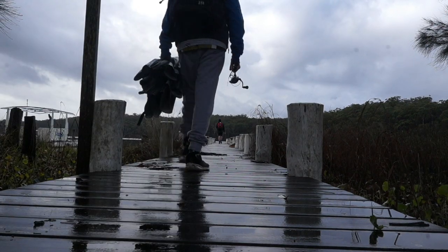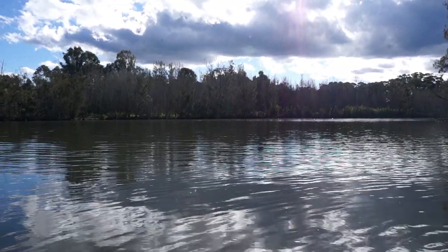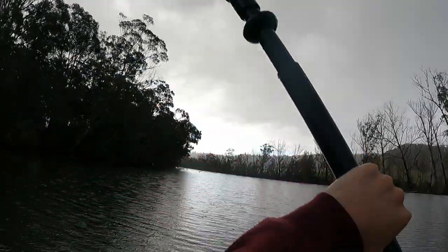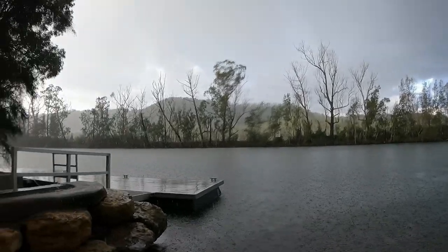G'day everyone and welcome back to another video. Now you'll usually see the successful sessions, the ones where I go out, catch a bunch of fish and all goes to plan. However this week played out a little differently. The weather was not on my side at all as we had lots, and I mean lots, of rain. Like they say there is always light at the end of the tunnel and that brings us to today. Okay enough chitchat, let's get into the video.